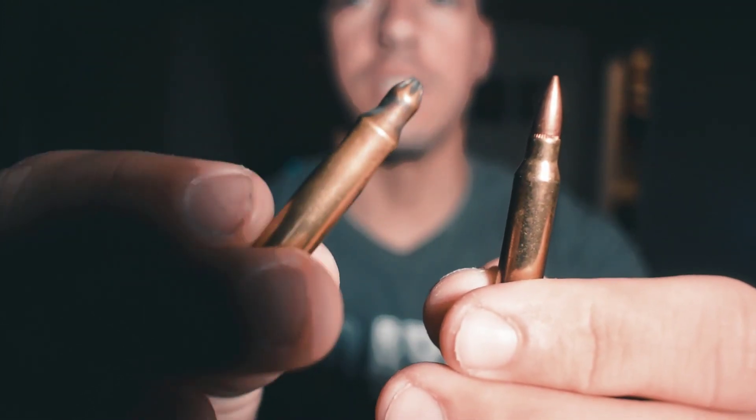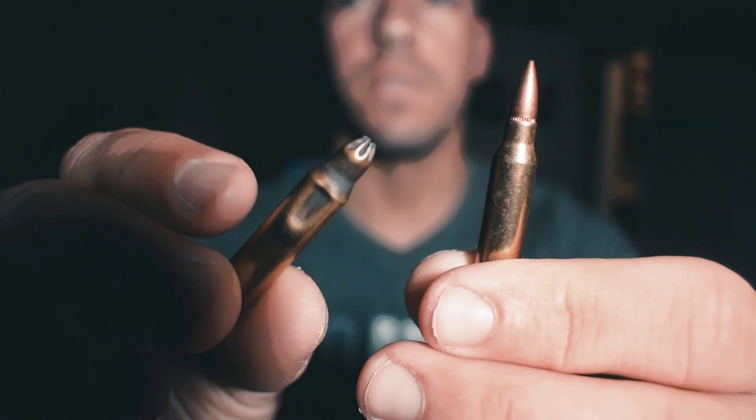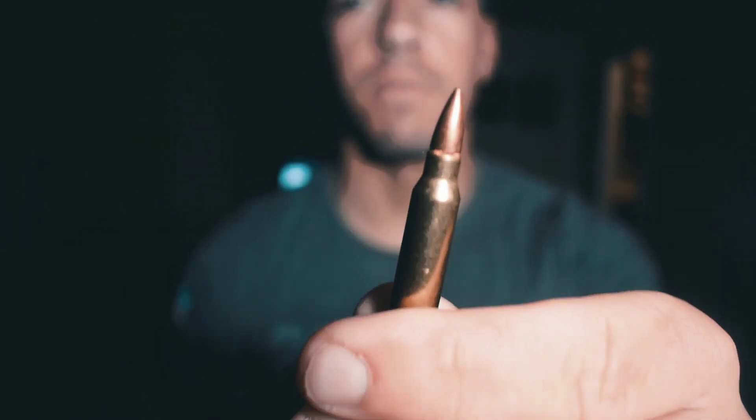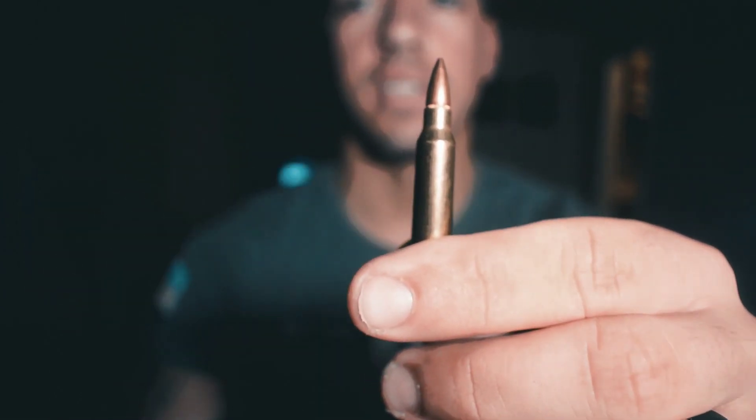So the difference — and for the record, these are mine, I didn't steal them from work. This is a blank: there's no actual round, it's just closed off at the top, full of gunpowder. It'll still make a bang and kick, but nothing comes out. And this is an actual round — that's the pointy part that shoots out, with all the components in there.